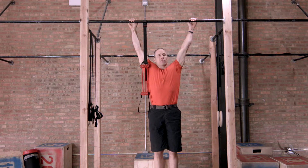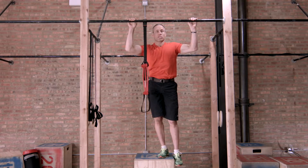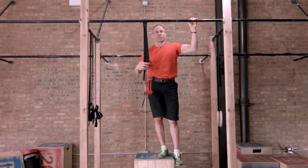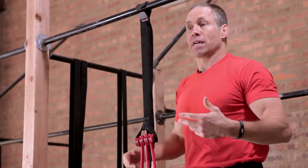When I can get to the point where I'm doing 25 assisted pull-ups at 90 degrees with the Jungle Gym XT, then I can begin to use the pull-up revolution. This will help you get to your first and multiple pull-ups after that.